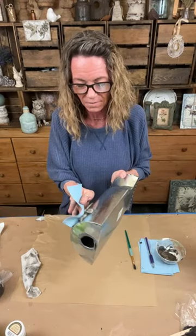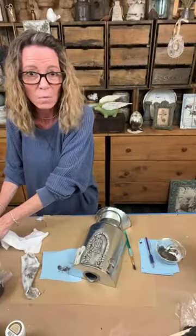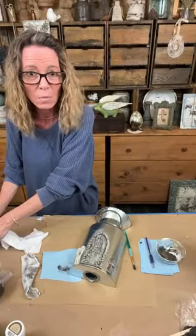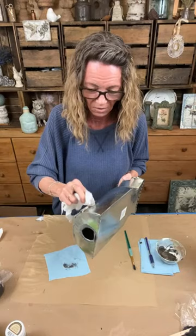He thinks it's the funniest thing - he's a big jokester. He was like, 'if I get electrocuted, you can't touch me because you'll get electrocuted too, so you gotta use the two-by-four.' And I'm thinking - Dad, why don't you just shut the power off? Like, you don't have to impress me.